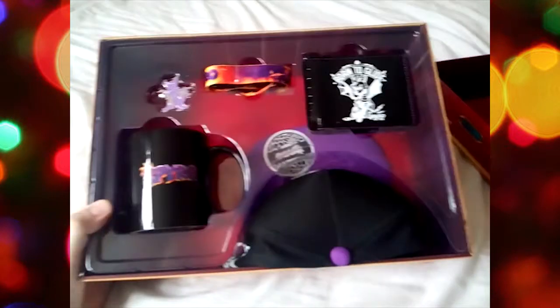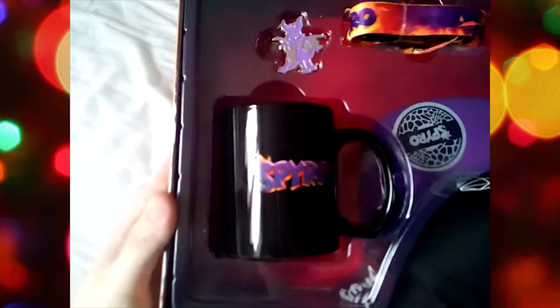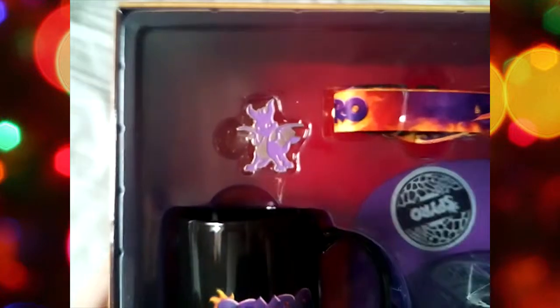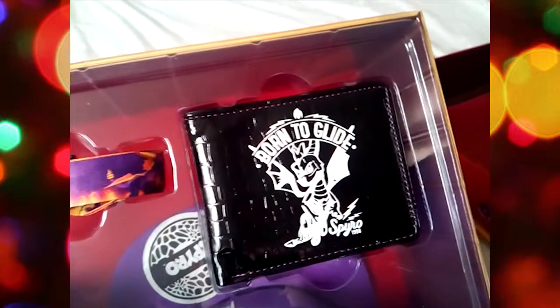You get the thermal mug that changes colour. You get the pin, which you can put on clothing or just keep as a keepsake. A lanyard, which is good for putting stuff on, I guess. A born-to-glide wallet, which is kind of cool. And the snapback hat, which a lot of people like. So that's pretty much it for the box, but I'm actually going to show you the items properly.